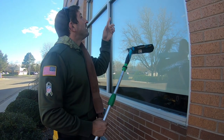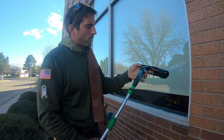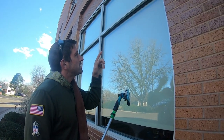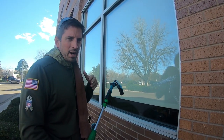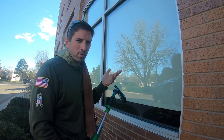The nice thing about the accelerator handle is you have different angles — the 40, 25, and 10. I have it at 40 right now. If I'm doing windows with a ledge like this, I'll use the 40 or the 25 depending on how close or far I am from the window. If I'm further away, I'll use the 25; if I'm closer, I use the 40.